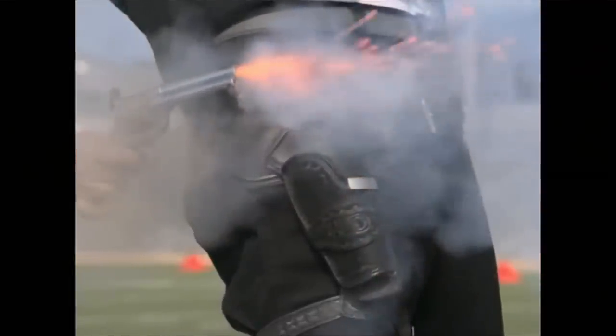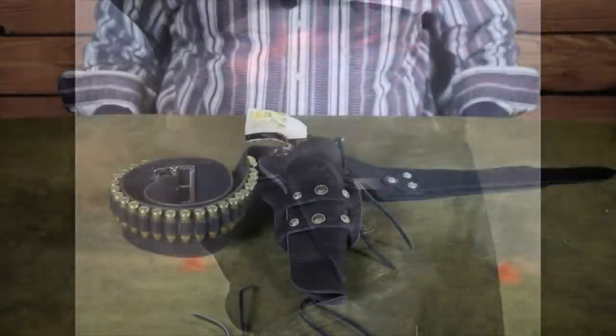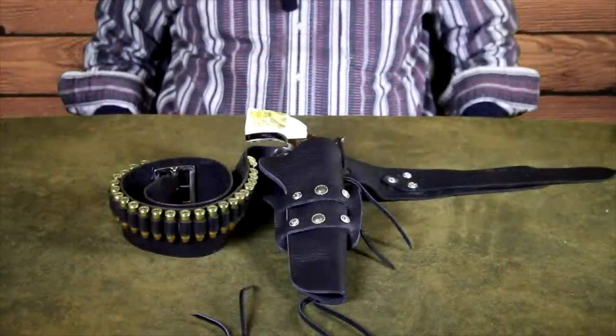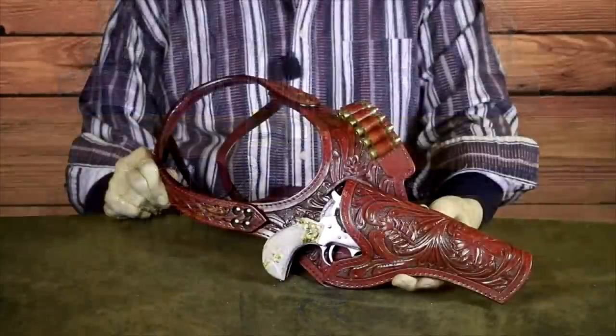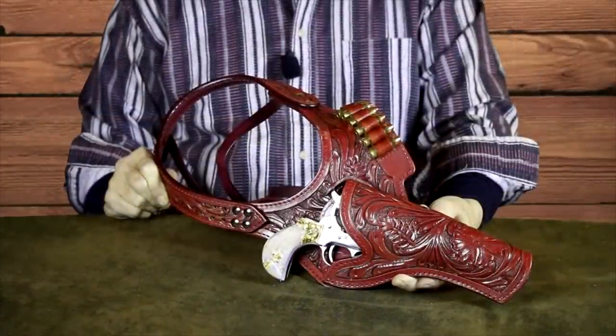Personally, I've never had a use for one of those rigs. Likely as not, I'd just manage to shoot myself in the foot. I'm actually more of a traditionalist who prefers to go through life without a permanent limp. Lastly, let's talk a little about shoulder holsters.